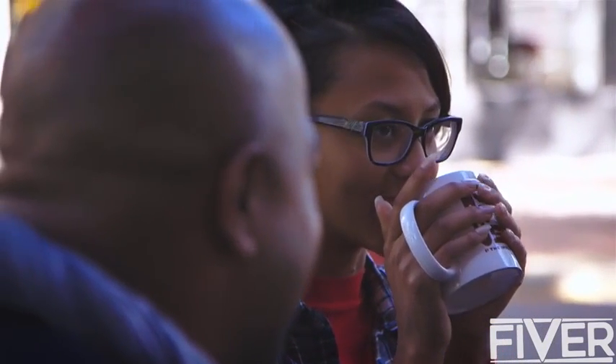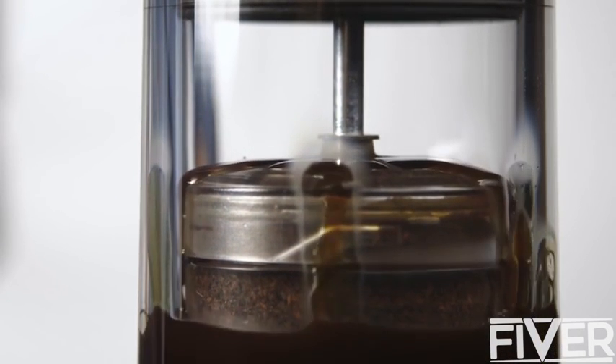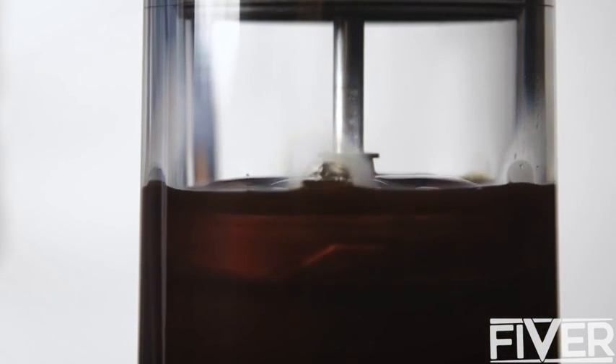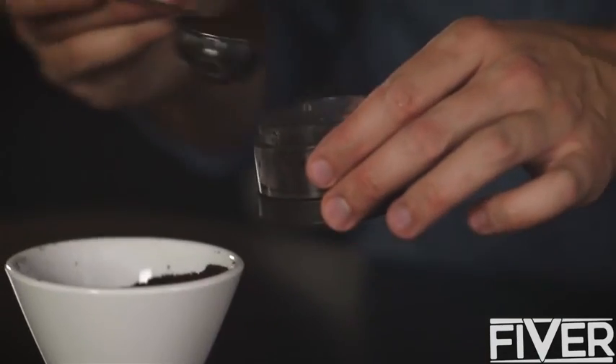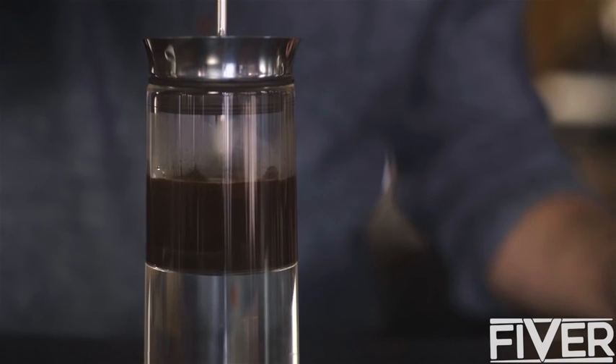The coffee itself is clean and complex, with aromas and flavors preserved by forcing water through an enclosed reusable pod and an ultra-fine metal filter. Setup is quick and easy, and because the American Press brews as you press, there's no waiting. Just press and pour.